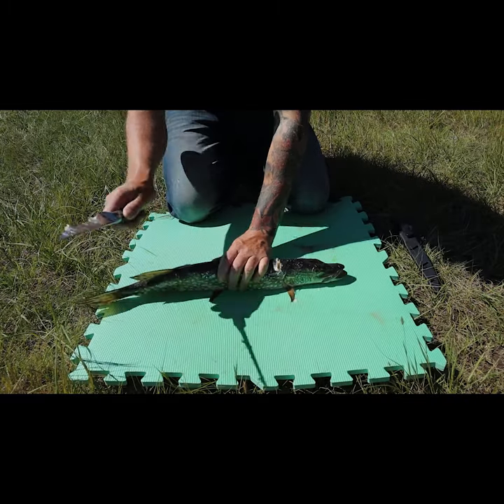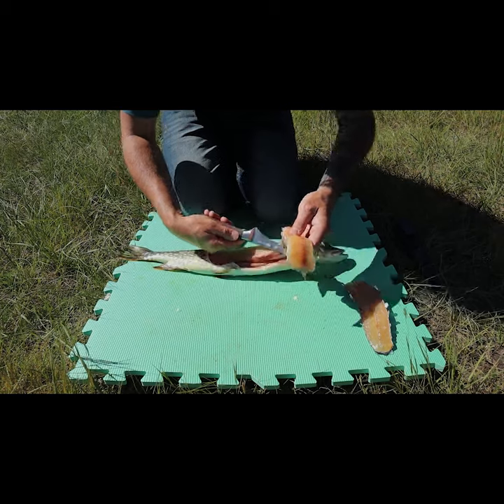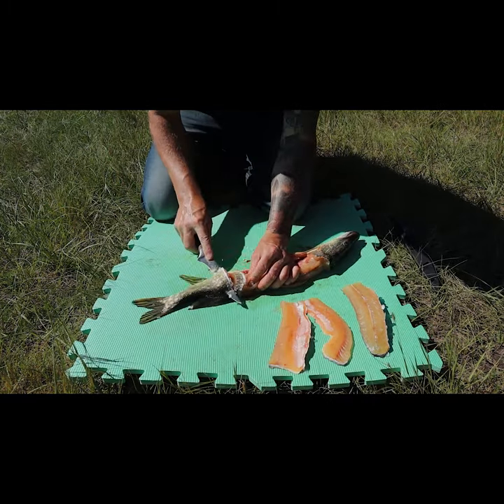I do the five fillet boneless method. I do the back first, both sides on the front, and then I work my way to the back sides.